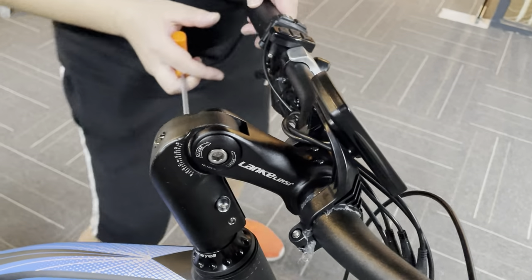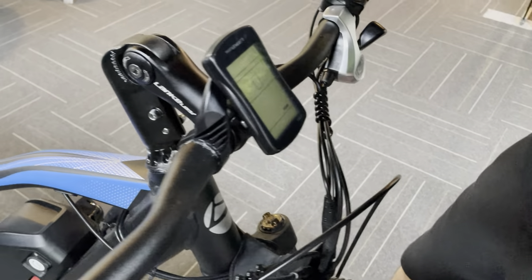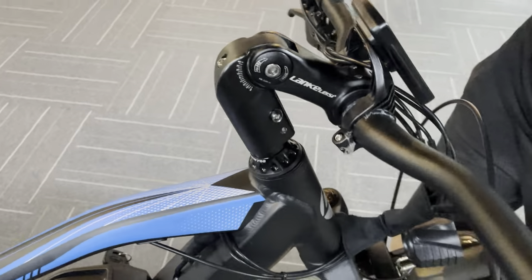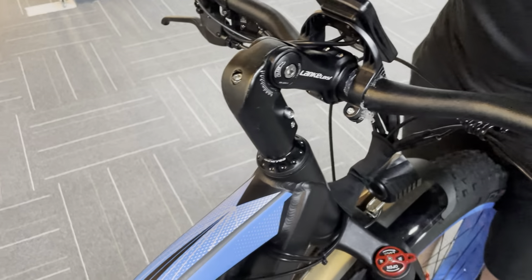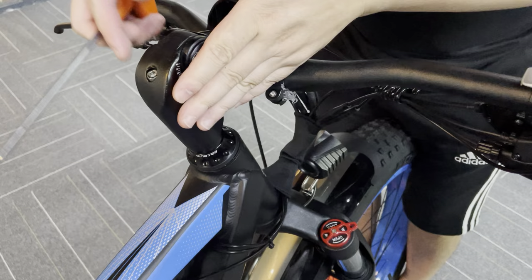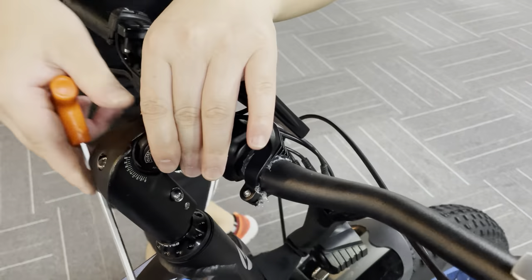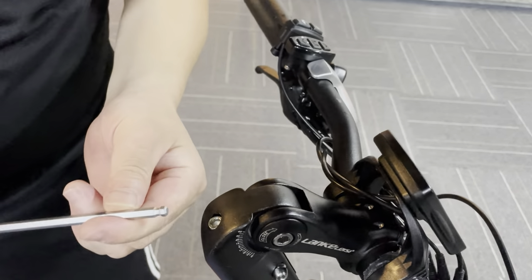First, we have to make sure that your handlebar and stem are in the same line. You can use your two legs to hold the stem in the center. Okay, now it's in one line. Then use the Allen key —